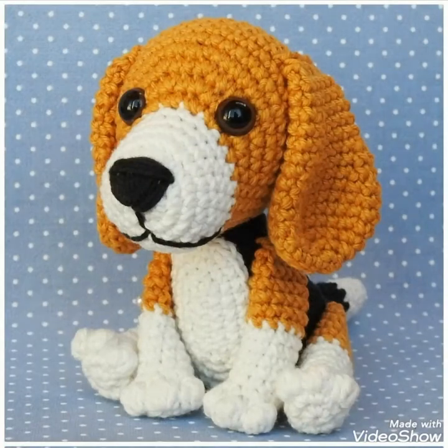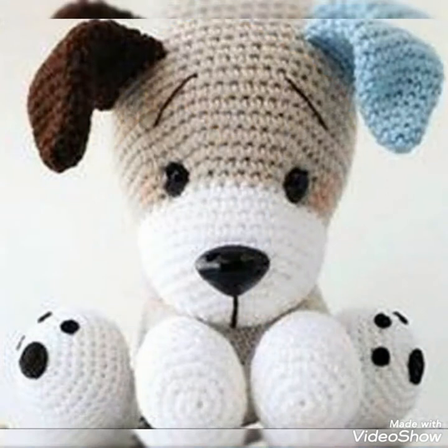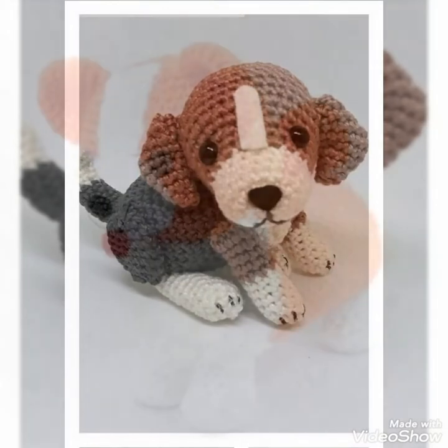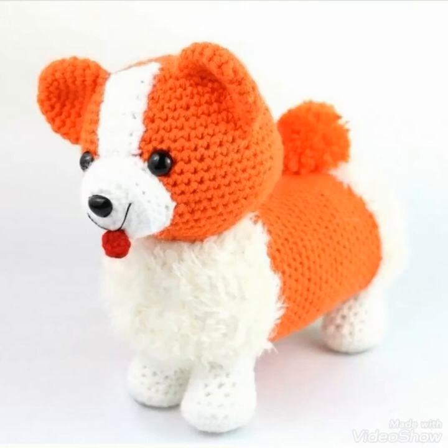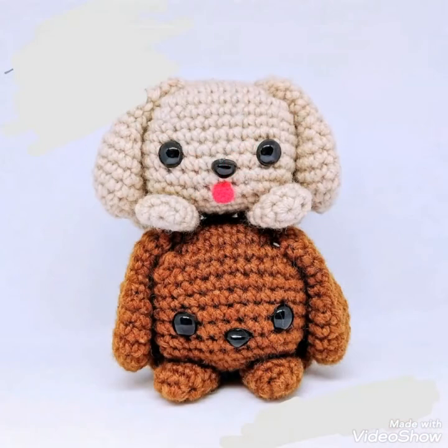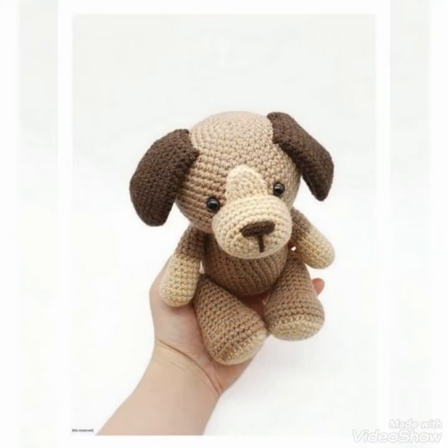Aap dekh rahe hai ki aap ki samne jo crochet ke dogs hai, yhe bhoat hi beautiful cute dogs hai. Even آپ دیکھیں کہ ان سارے dogs کی face making میں cuteness overloaded کی ہے — ایسا لگ نہیں رہا کہ یہ crochet کے dogs ہیں، ان کی emotions اور face making بہت ہی beautiful اور عمدہ قسم کے ہیں۔